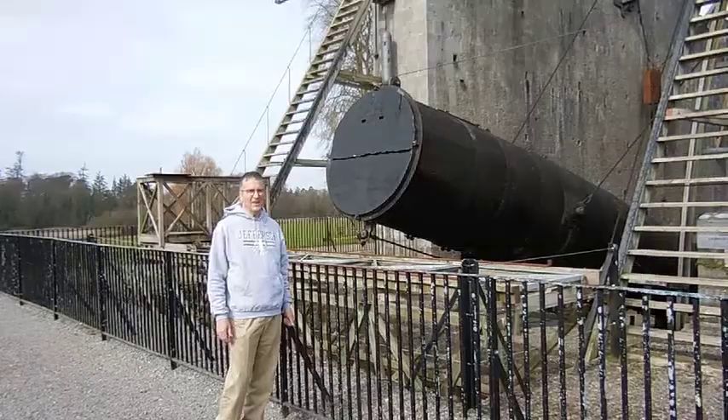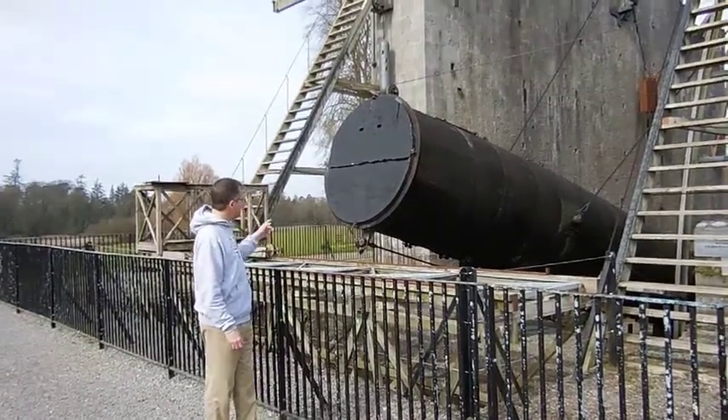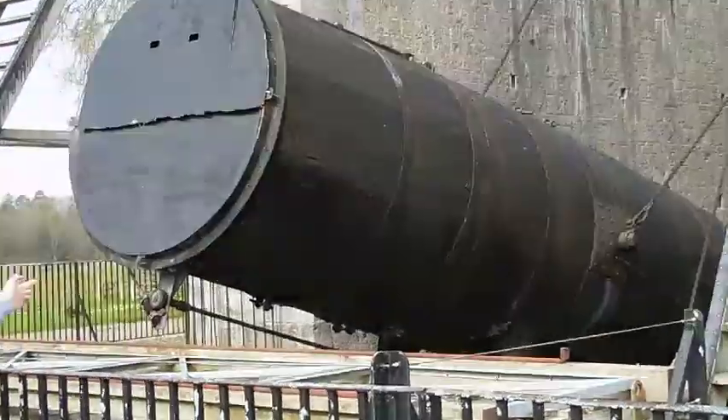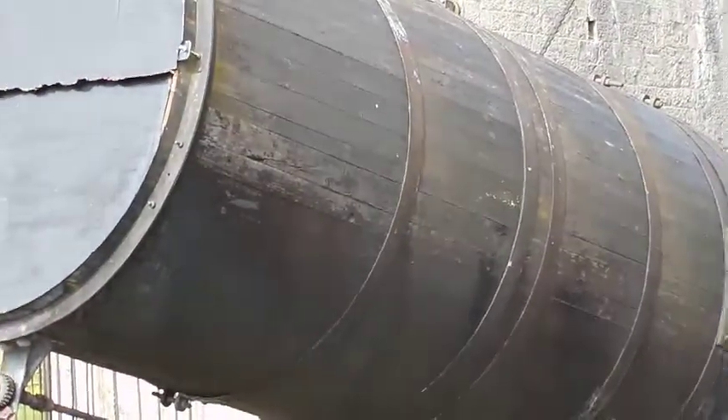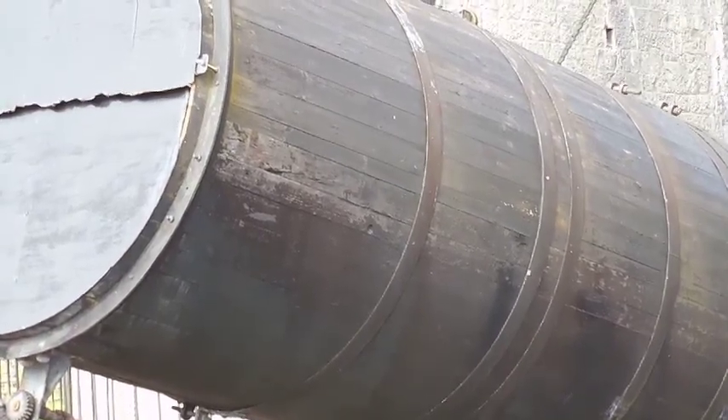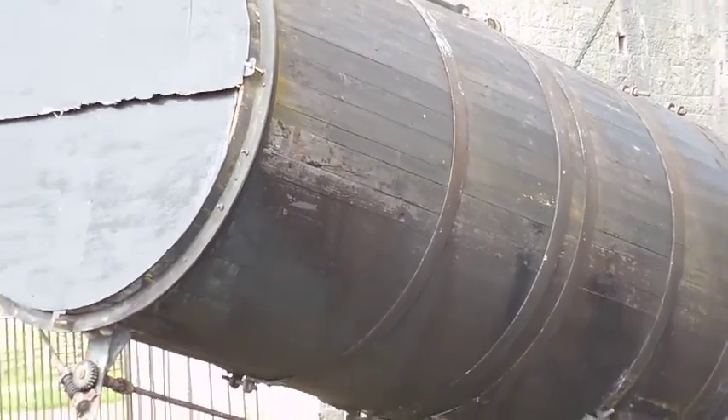It's a 72-inch mirror. And it is made—as you can see—the tube of the telescope is made like a giant barrel. It has staves and hoops, so somebody in the barrel-making business gave some engineering advice on how to put this thing together.